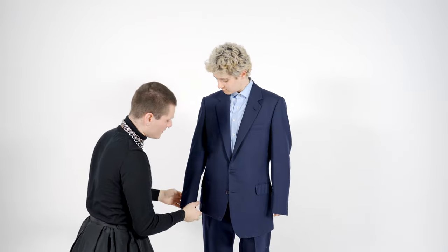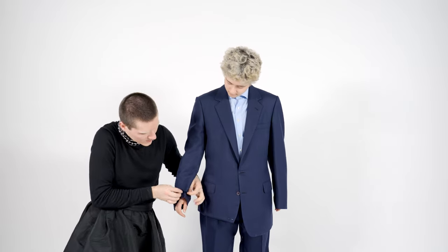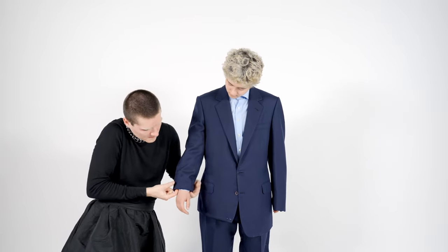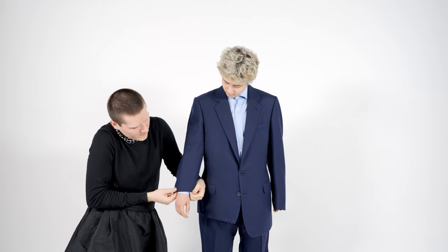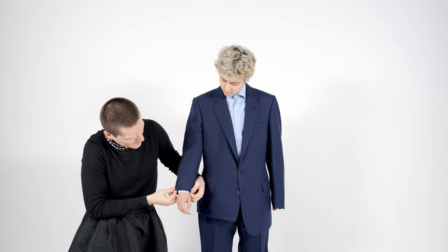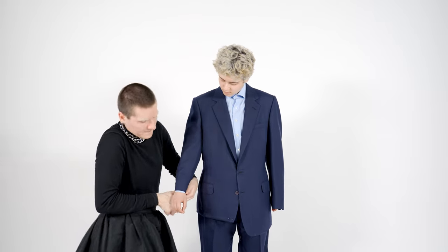Let's have a look at the sleeve. If we want to shorten it by a fair amount, we want to leave about a quarter of an inch of visible cuff — so to about there. Let's stand back and have a look at that.